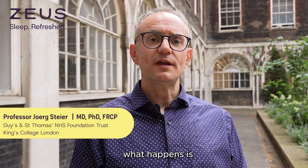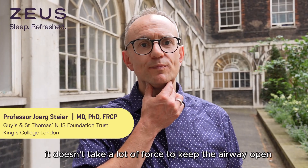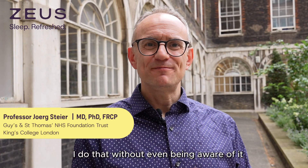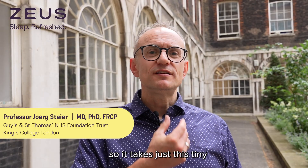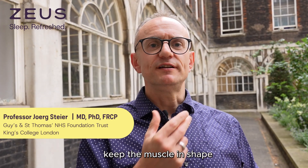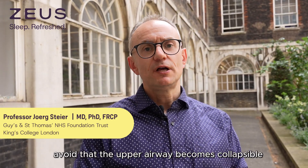If you use this to stimulate your muscles at night time, it doesn't take a lot of force to keep the airway open — look at me at the moment, I do that without even being aware of it. But at night time I might snore, so it takes just this tiny little bit of neuromuscular tone to give tension to the upper airway, keep the muscle in shape, avoid the upper airway becoming collapsible, and avoid snoring.